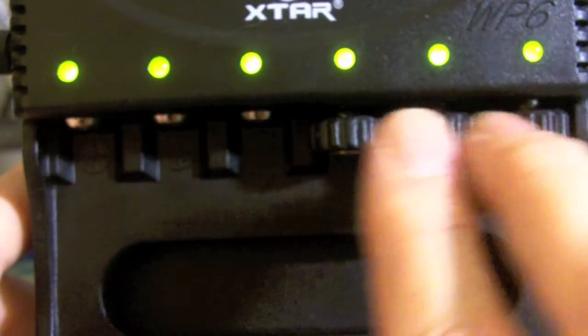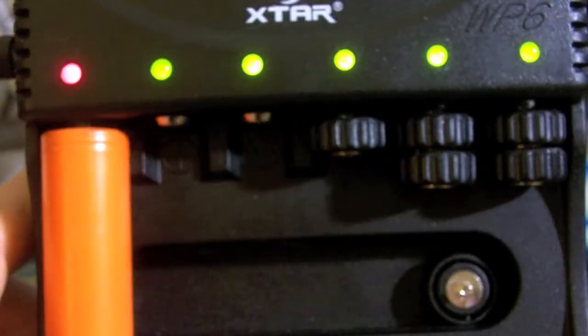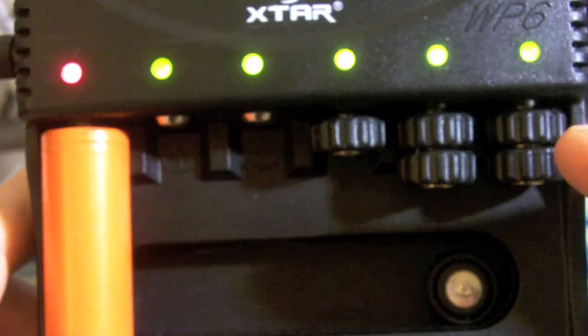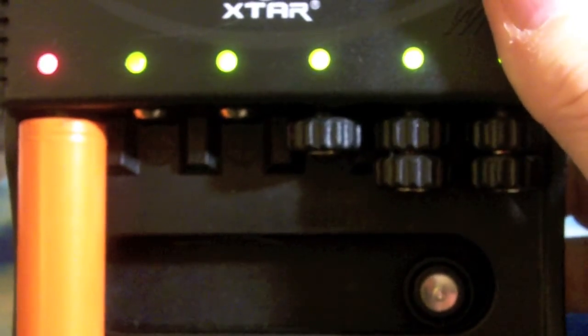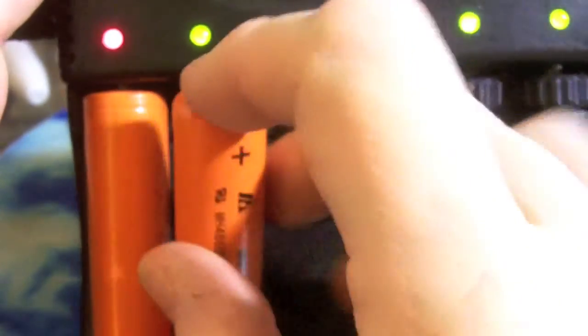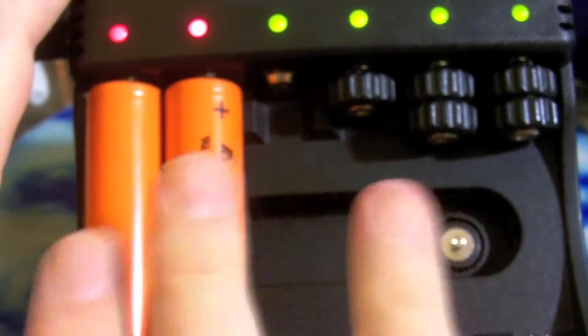There will be green lights for each bay. Now it's really three X-TAR 2 chargers — in other words, there are pairs. So this first pair is one set, and then two, and then two. So they go together. So if I was charging the same battery, I would put them in the same pair with each other, in that same channel.